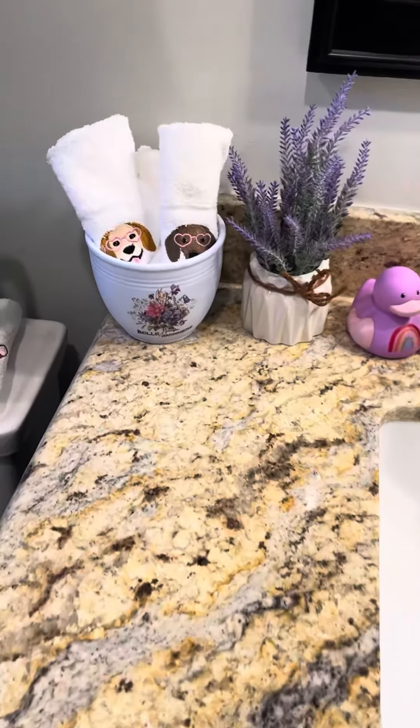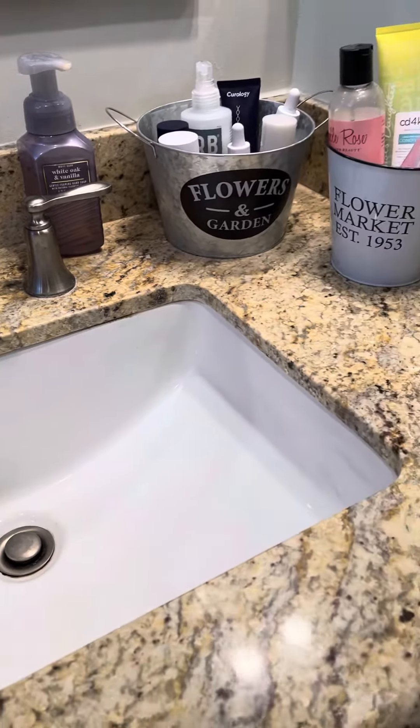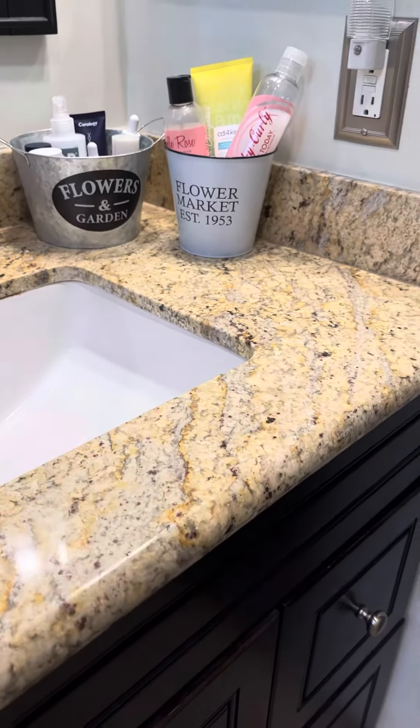So do we like these so far? Do we like them? It makes it look a little bit more organized, right? Just a little bit.